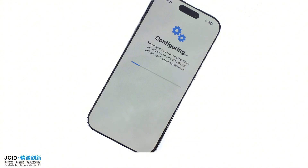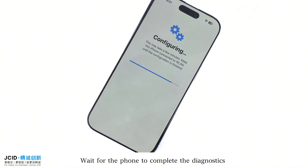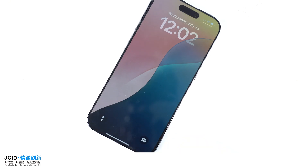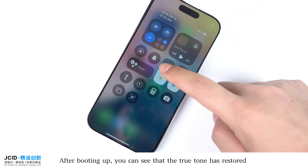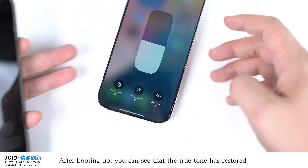After the display is confirmed as running as a genuine Apple part, click Continue. Wait for the phone to complete the diagnostics, then restart the phone. After booting up, you can see that True Tone has been restored.